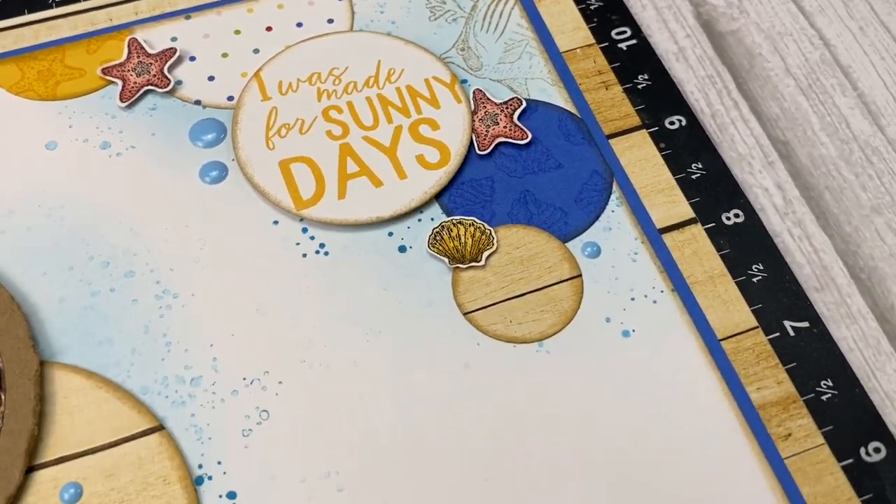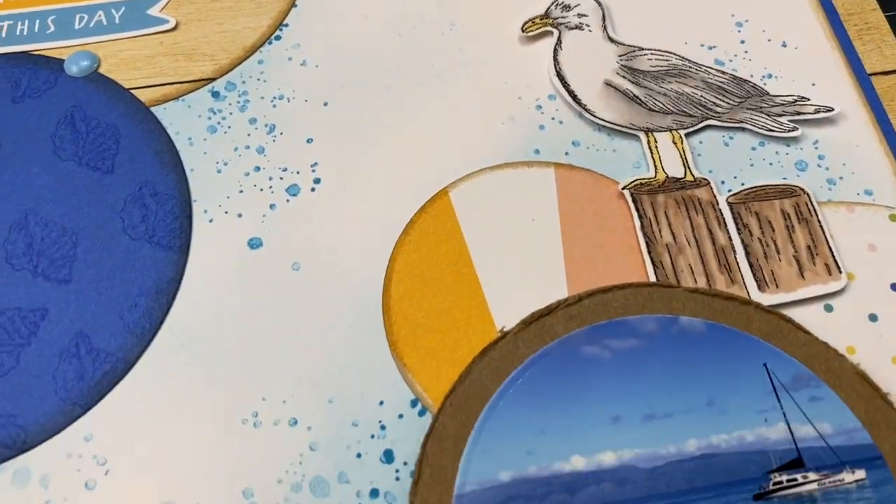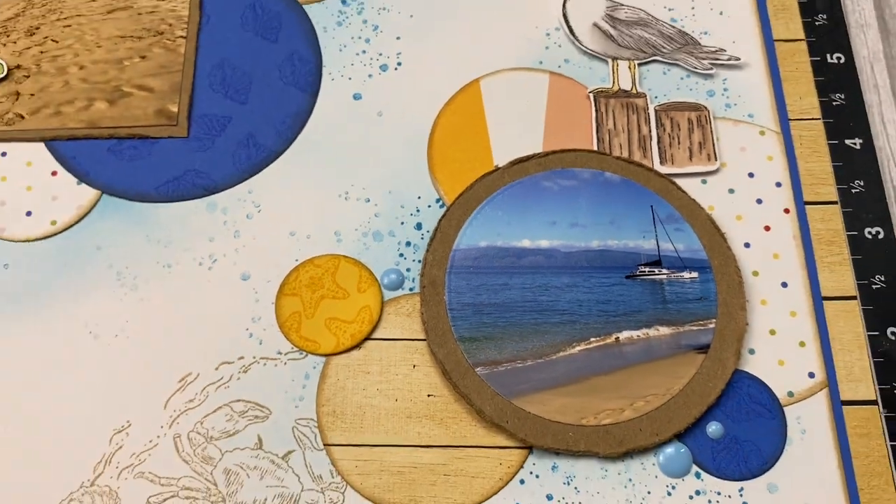Are you nervous to stamp on your scrapbook pages? Do you keep buying stamps but then you're worried about how they will look on your layouts? It's Chelsea and today I'm going to show you three foolproof ways to use stamps on your scrapbook pages. You don't need a ton of skill or practice to use these techniques, and I want to help you create in a way that minimizes your chance of being unhappy with the finished product.